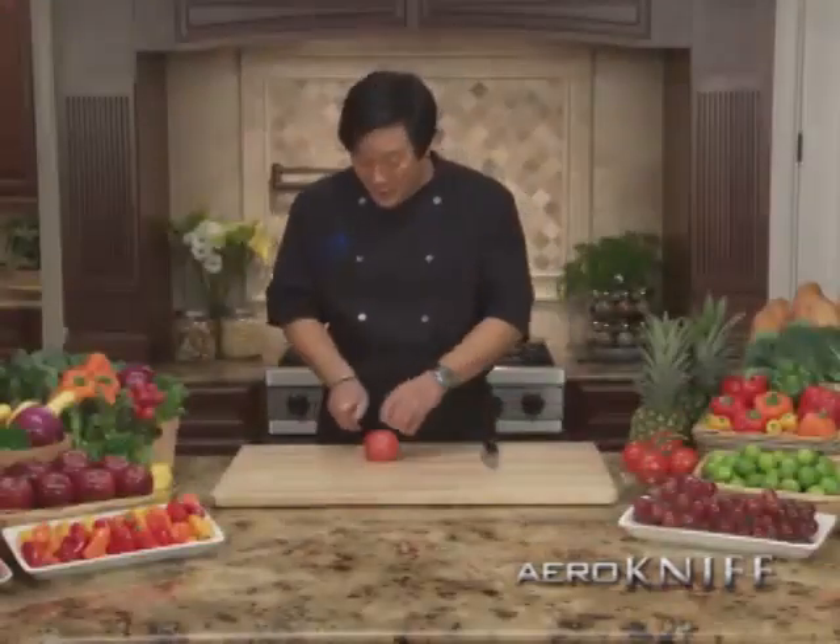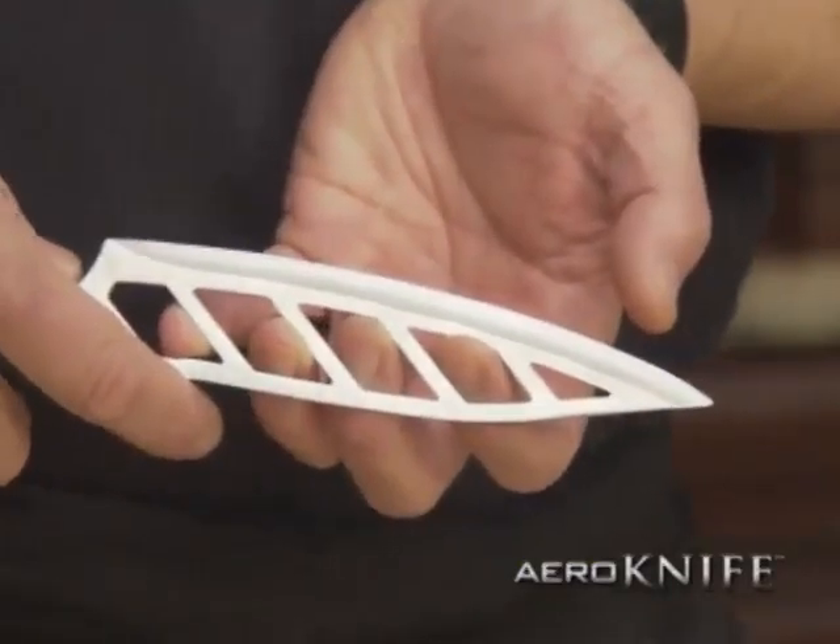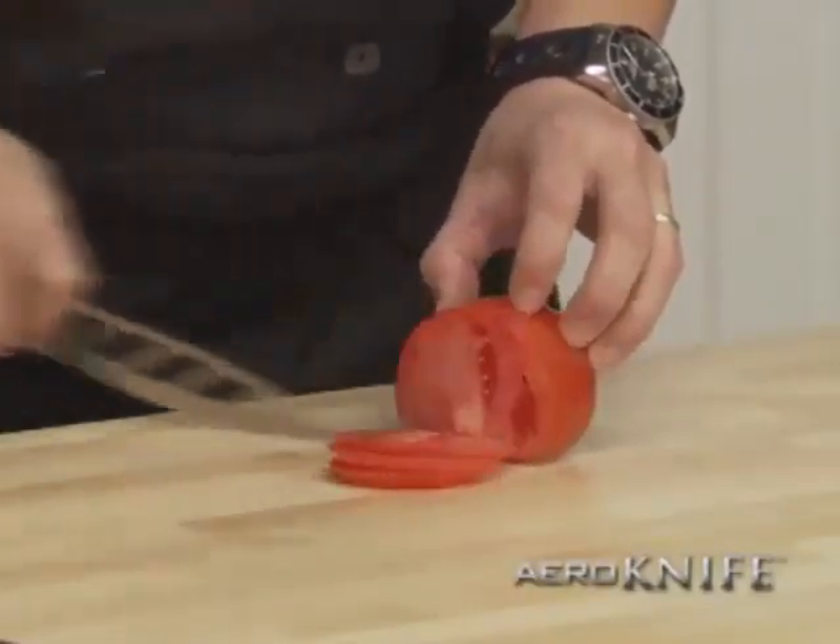Even with a $50 chef knife, it cuts, but food sticks like a magnet. The arrow knife has holes. 60% less surface area means less friction. It cuts twice as smooth, and food doesn't stick.